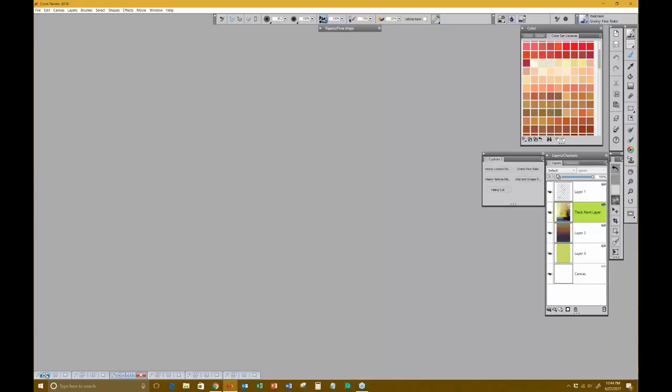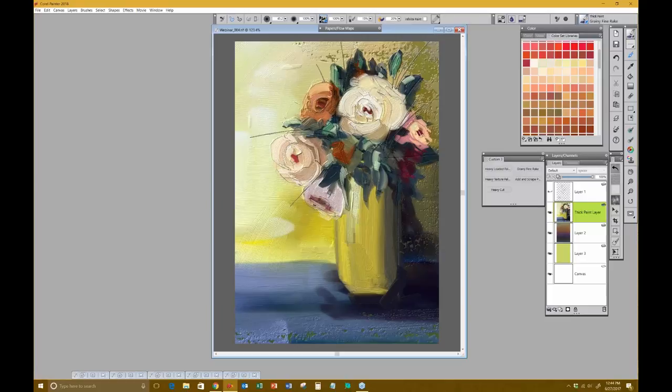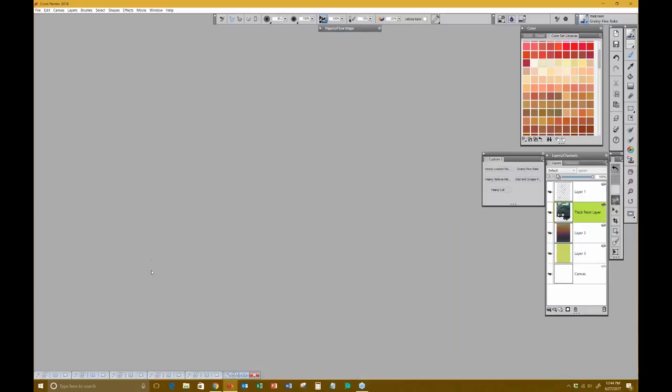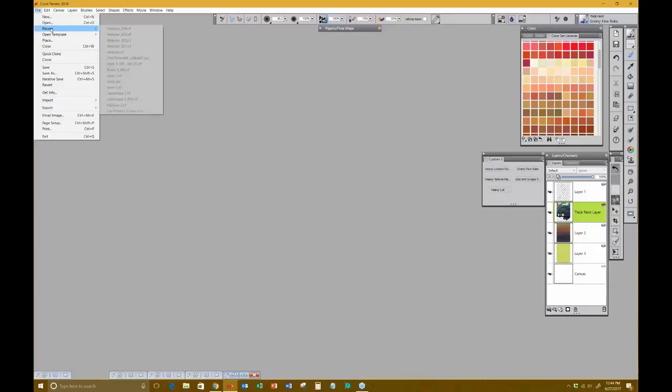The next step was to really bring the thick paint into play. I'm going to open up the third painting again — I'm going to close it without saving and open it again so it looks the way it should.